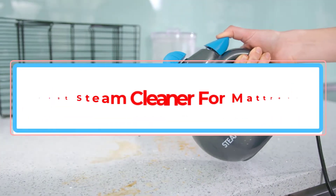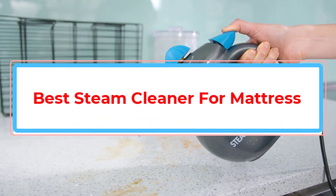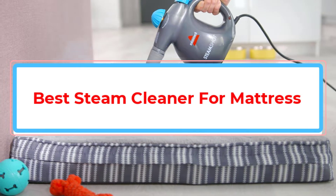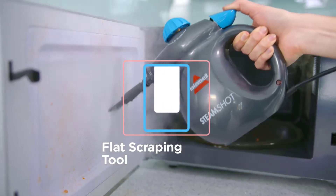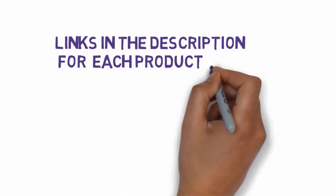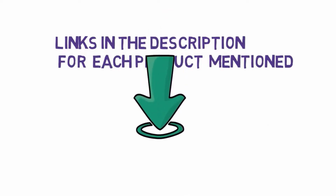Are you looking for the best steam cleaner for mattress? In this video we will look at some of the best steam cleaners for mattress on the market. We have included links in the description, so make sure you check those out to see which one is in your budget range.